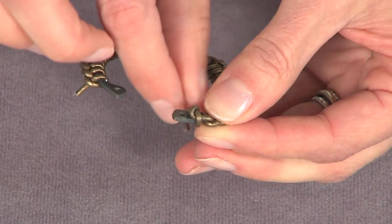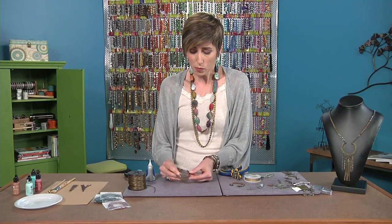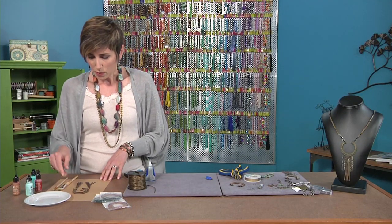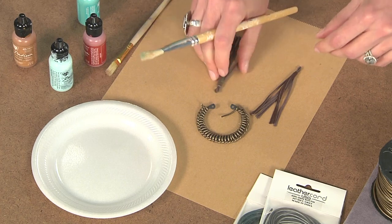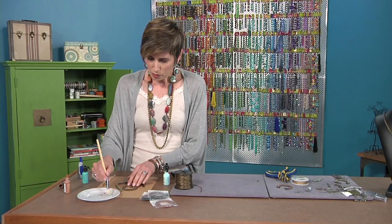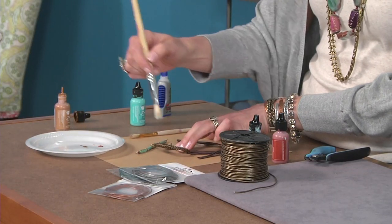One of my other favorite things to do is really customize surfaces with paint. So now we're going to take this piece and add a little bit more color, a few more layers. This piece also has a leather tassel, so we're going to paint that too, just to bring it together. I've got a huge brush and what you're going to do is dip your paintbrush in the paint and then blot most of it off.